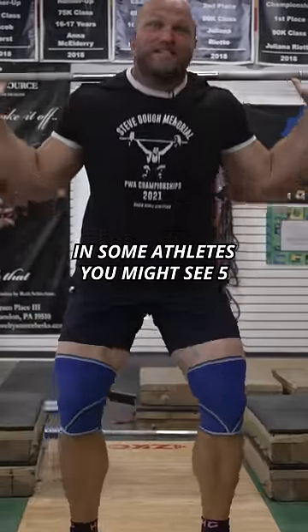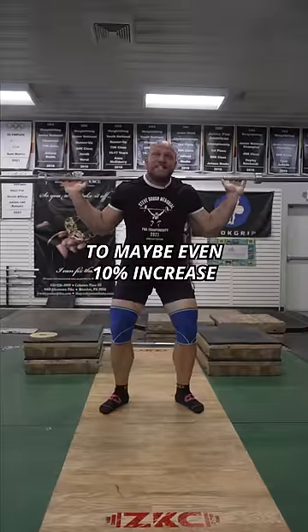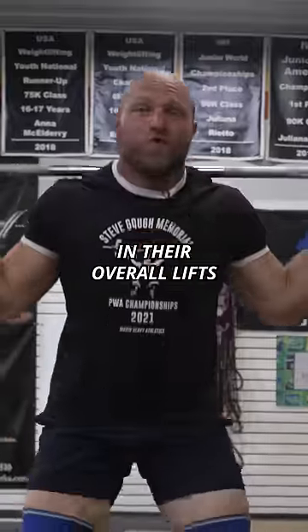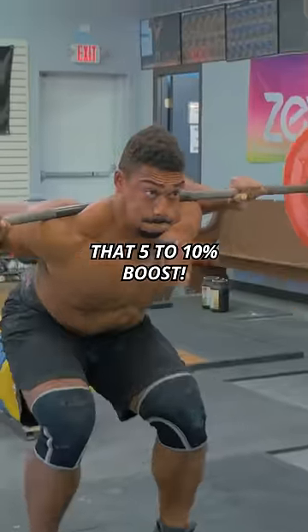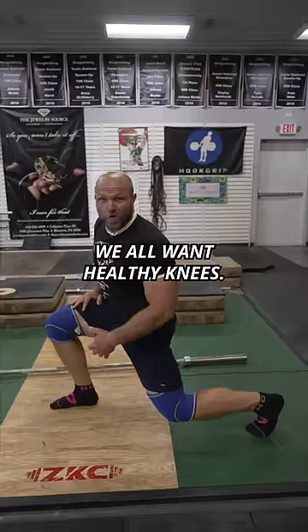In some athletes, you might see a five to maybe even 10% increase in their overall lifts. I would recommend going up to 85% or 90% without the sleeves, throw them on, and then you're going to get that five to 10% boost. We all want healthy knees,